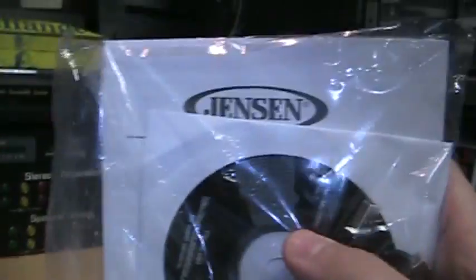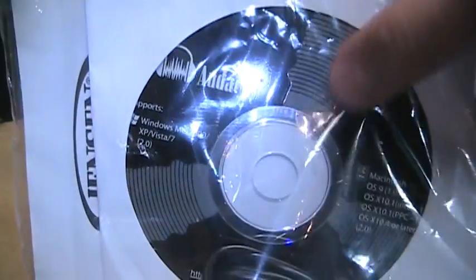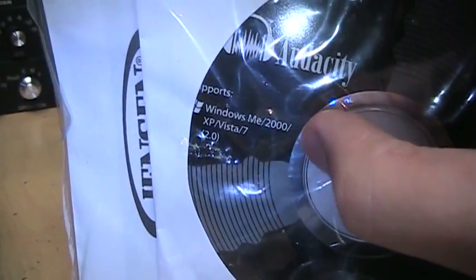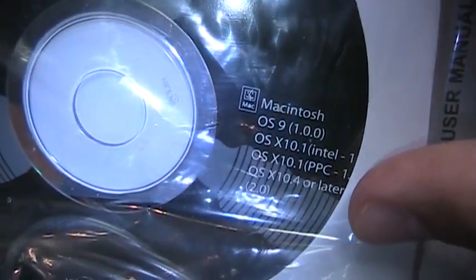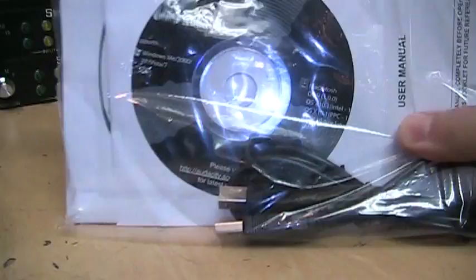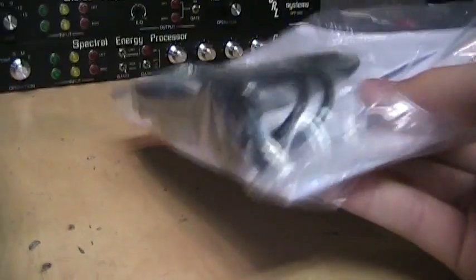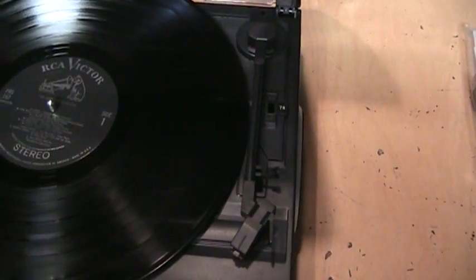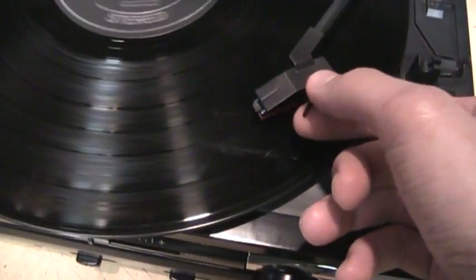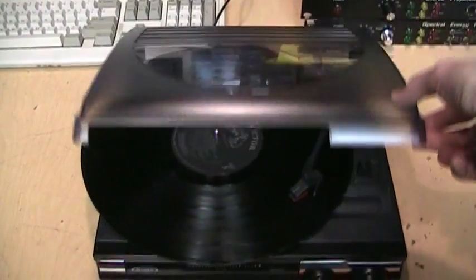Also included is the user's guide and a CD with Audacity recording software. Surprisingly it supports Windows ME, 2000, XP, Vista, and 7, and Macintosh all the way back to OS 9 — which is also unusual — and it supports PowerPC as well as Intel. They also give you a USB cable. One minor downside is that you do not get a lever to lift the tone arm, so you just have to cue it up manually.